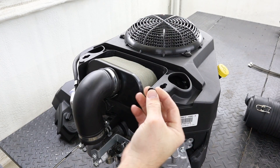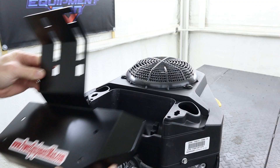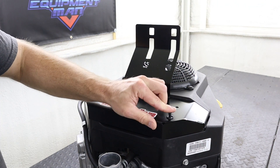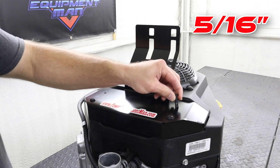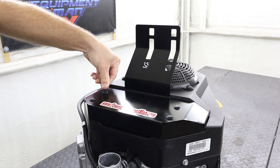We're also going to need to remove these two rubber bumpers on either side of the blower housing. Now we can install our new air filter mounting bracket using two of the plastic push pins included in the kit. Then you'll use a 5/16th drill bit to drill out the other two holes in your mounting bracket and install the other two plastic push pins.